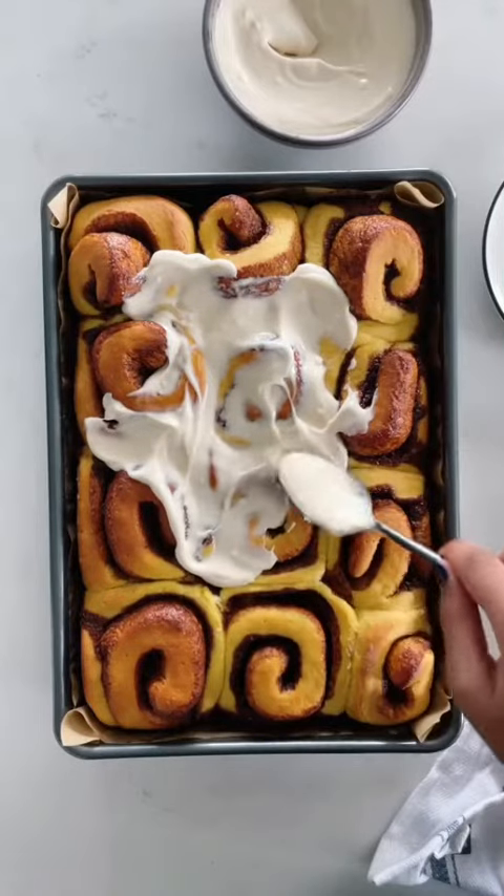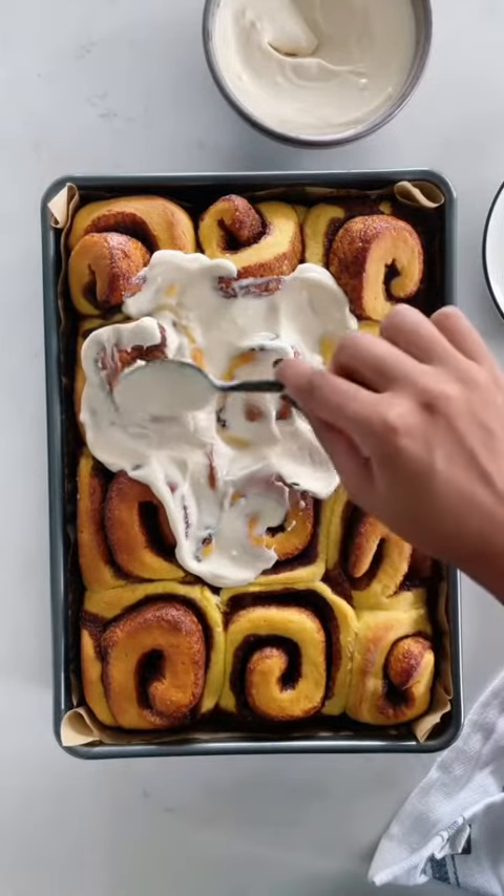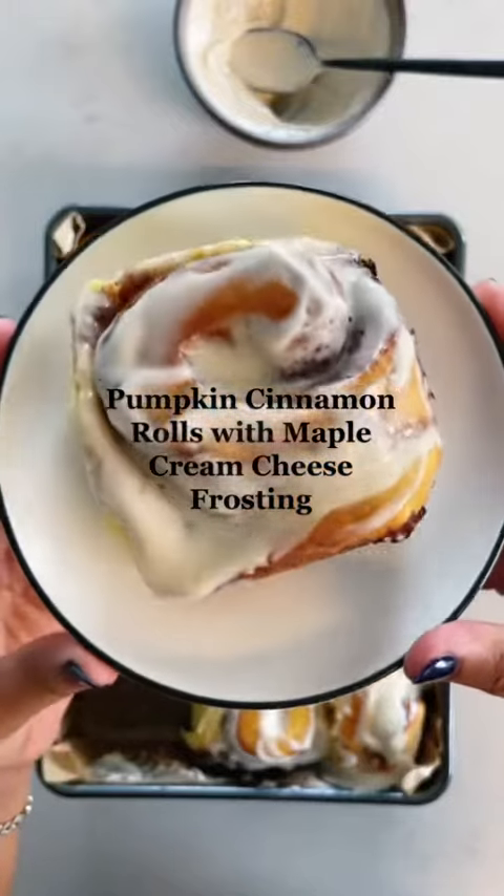I was gonna gatekeep but I'm not gonna, because these pumpkin cinnamon rolls with maple cream cheese frosting are truly delicious.